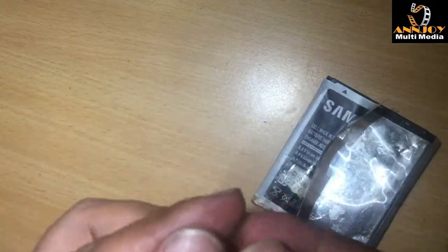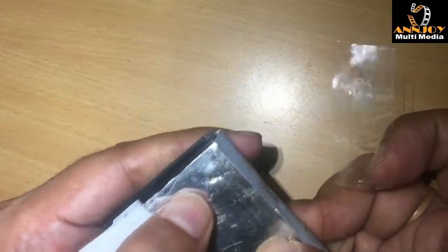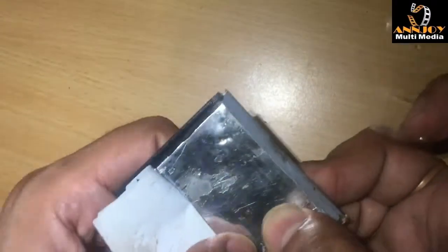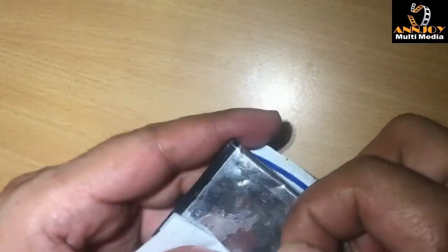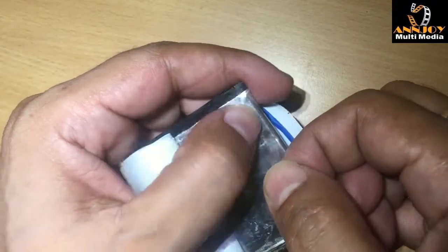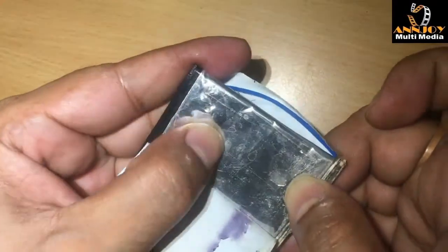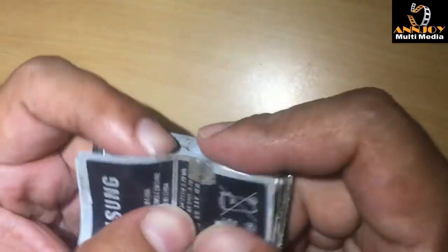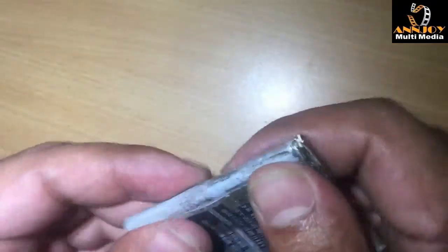We will close with tape. You can see I have the tape in my hand, just to close this hole. Our battery is almost flat, same as before. Now we are going to close the battery. You can see the battery is flat.